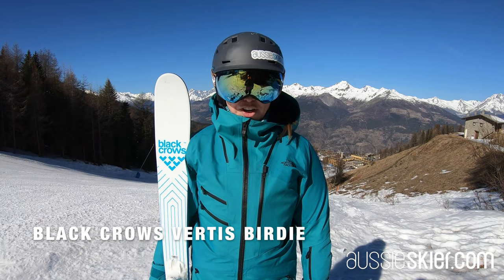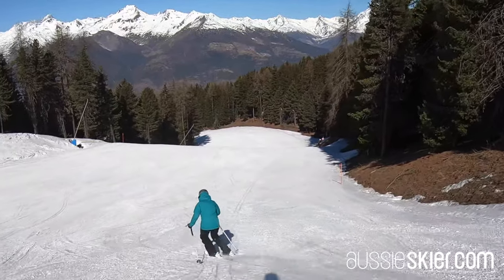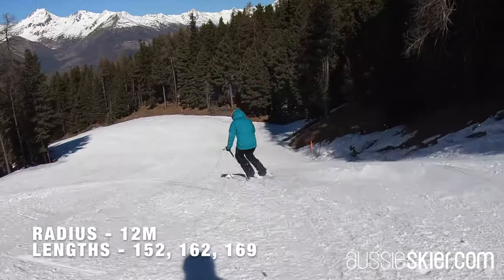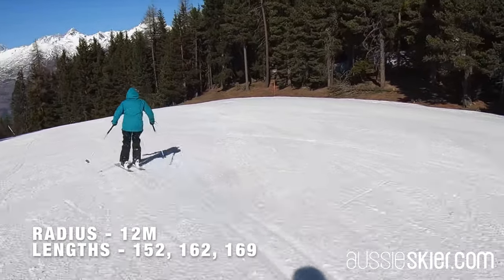Here I've got the Black Crow Virtus Birdie, which is an 85mm waist carving ski. It's really at home on the piste — it's not too stiff, it's not too demanding, it just really enjoys rocking around the mountain.